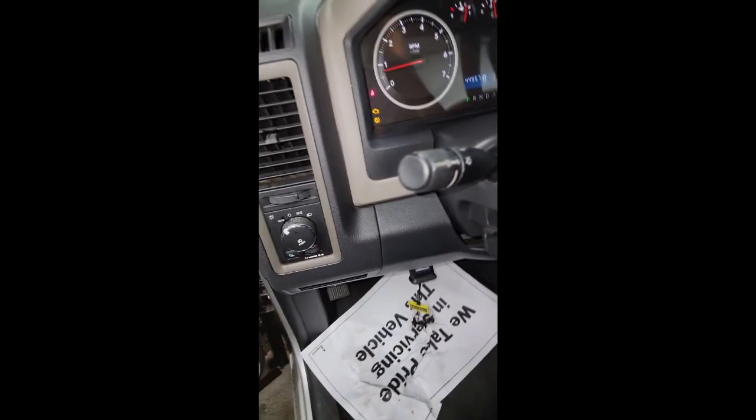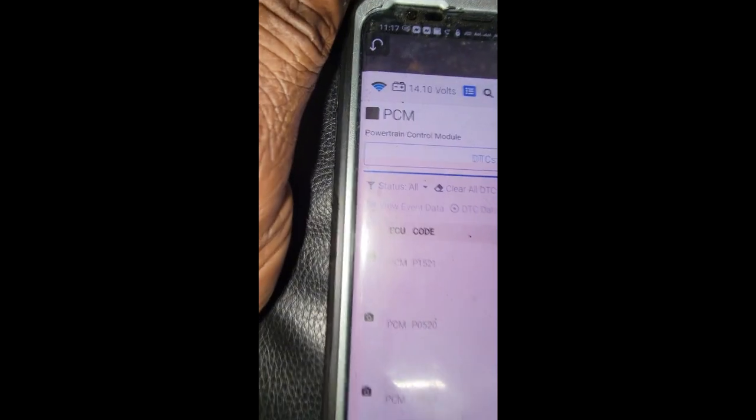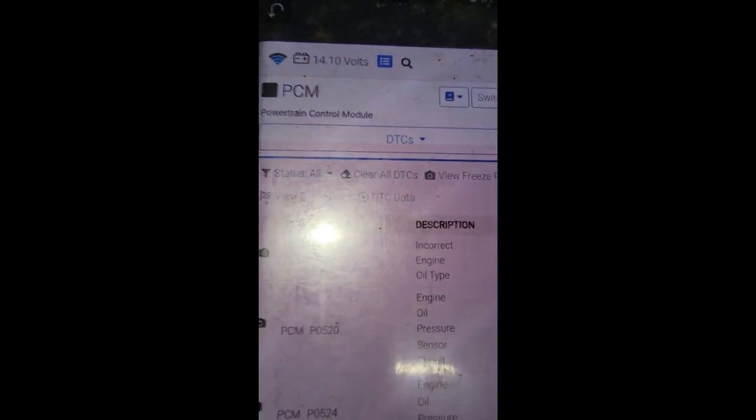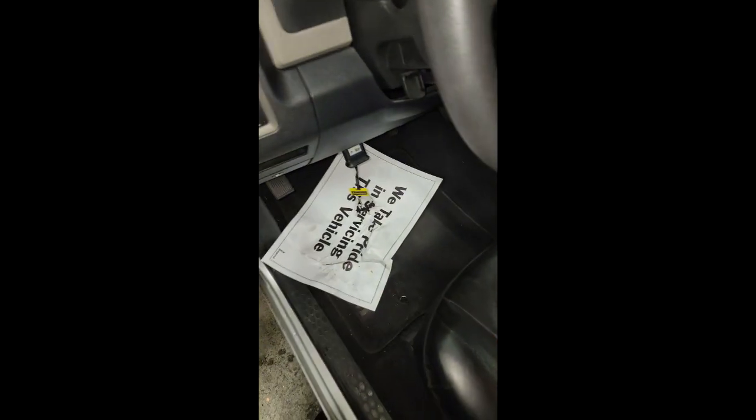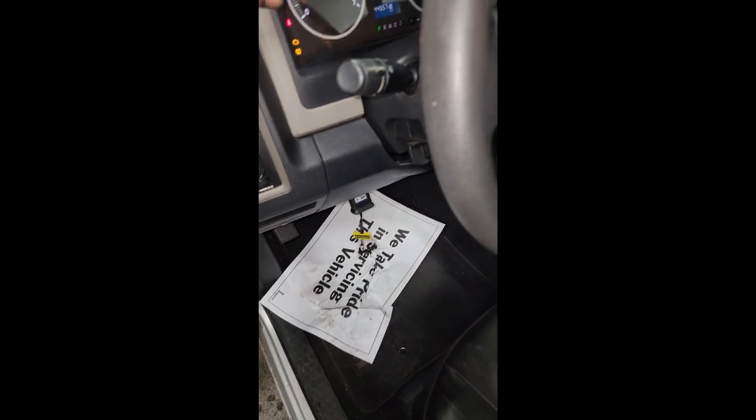They seem to think it's a recheck, but it's not. Y'all see that check engine light right there? Let me show y'all something. Y'all see code P1521 — incorrect engine oil type. P1520 — low oil pressure. Stop experimenting with your oil.